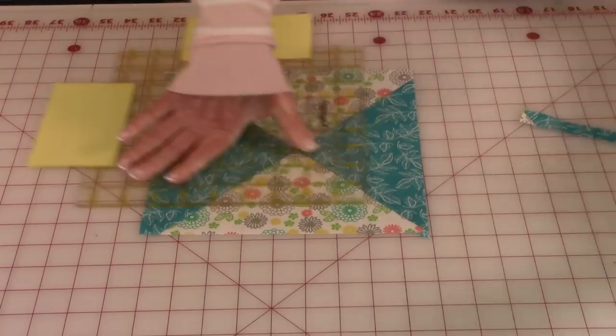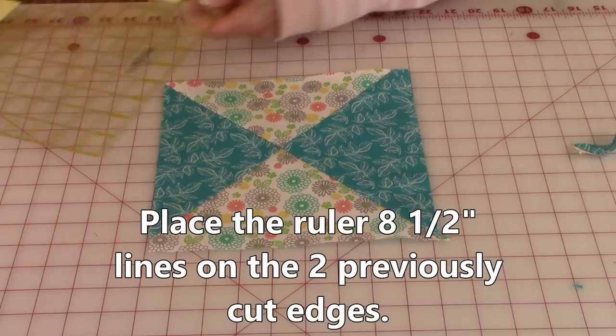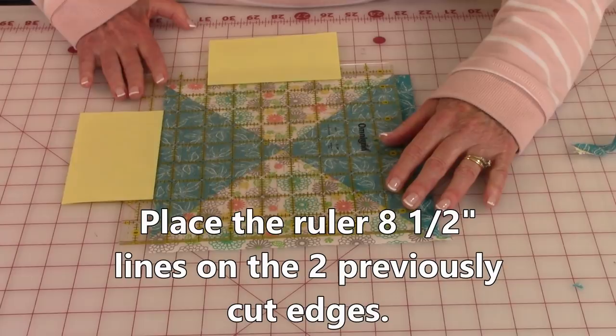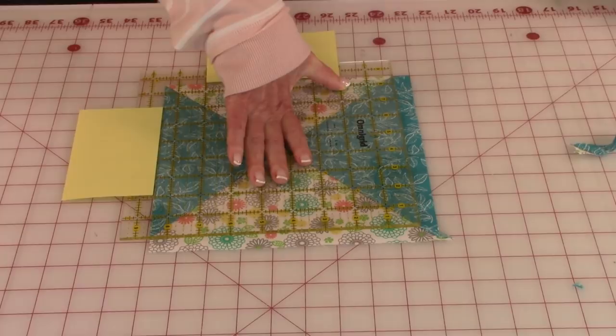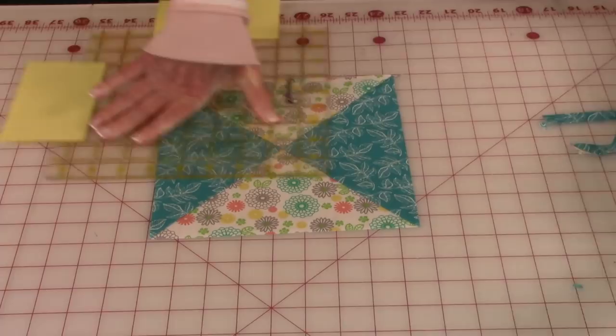Take this corner and bring it around over to here. Take your eight and a half inch lines here and here and place them on the two previously cut edges. Make sure that the diagonal line is fairly close on top of that seam and that everything is lined up — if you did the first two sides correctly it should line up. Now cut these two sides. Do the same thing to your other square.